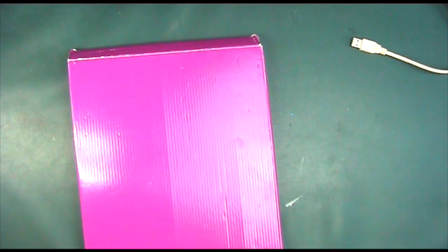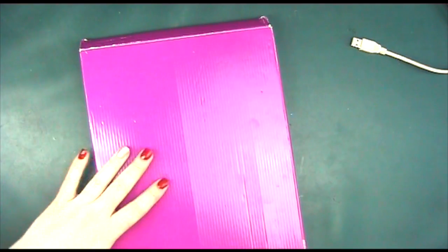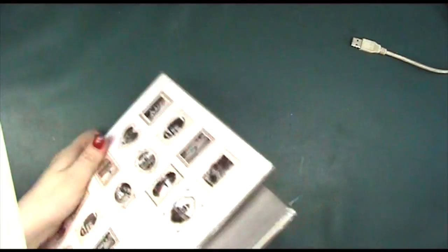Hiya, it's Amanda here from Lollilu Crafts and today's giveaway is a prize from me to you. This is a Crate and Craft card kit that we have here. I'm not going to open it massively because I don't want to spoil it too much, but what we have is these gorgeous cards.